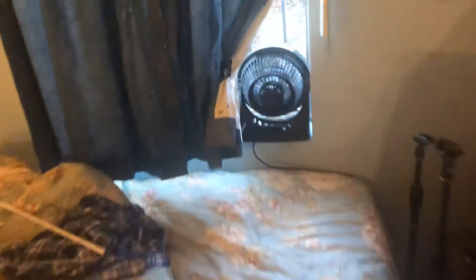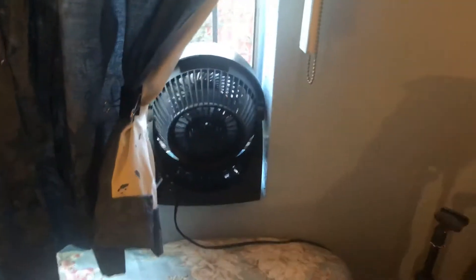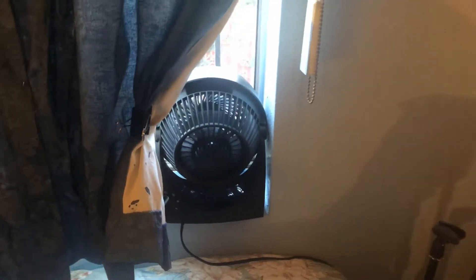My room has been very hot lately, so I'm using the Air King 9214 to exhaust all the hot air out of here. I'm also using the Vornado 533 in this window to exhaust all the hot air out of the room. So with these two, it should get the job done.